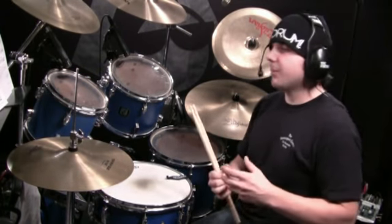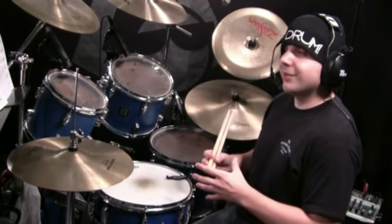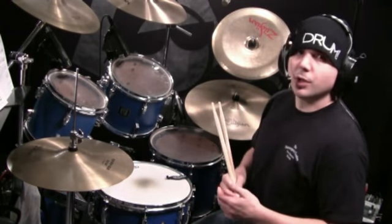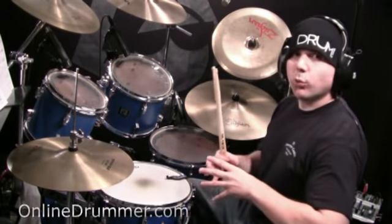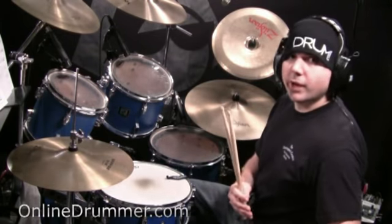Welcome back to OnlineDrummer.com. I'm Nate Brown. Today I'm going to be going over a practice technique for drum fills, but it can also work as a cool solo idea as long as you don't continue it for too long. As with the last lesson, the concept is simple and what you do in between is up to you and your creativity.